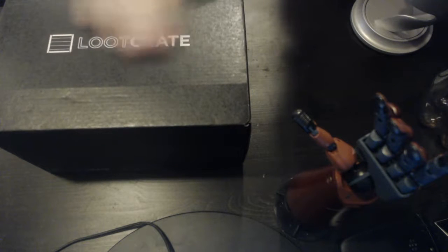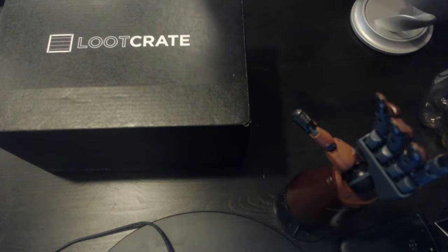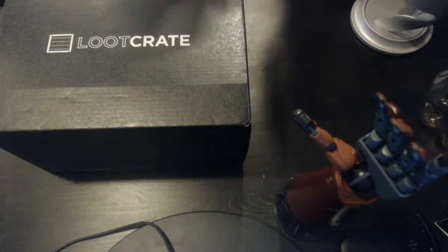Hey, what's up guys, Dax33 here bringing you another Loot Crate unboxing video. This is the August Loot Crate. I just got it and I know it's September, but I always get them at the end of the month, so yeah — let's get right into it.